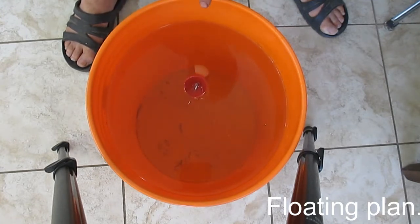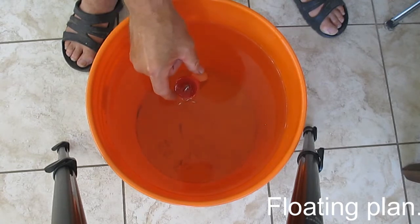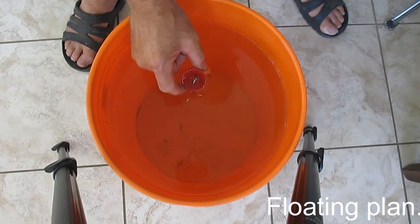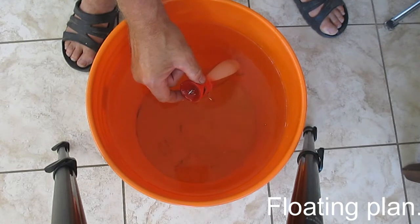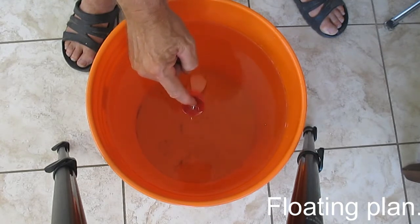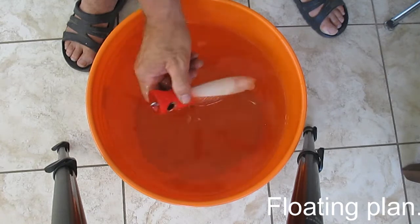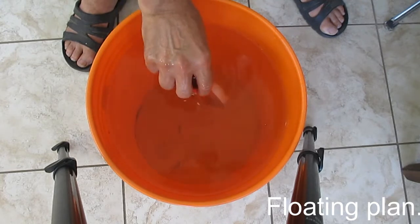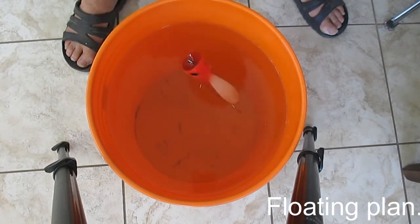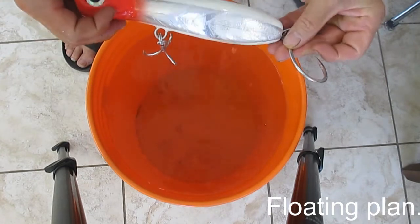In salt water this lure will float about 20% higher. When you have your line attached and give it a pull, it's going to want to flip up and dig in — which is exactly what you want. You might think it sinks too low, but actually it sinks just right. You can change that angle by the size and weight of the hook. If it was floating too flat, you could just put a bigger hook on it.